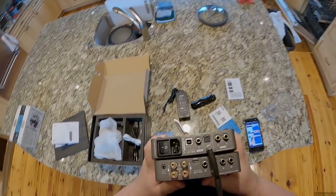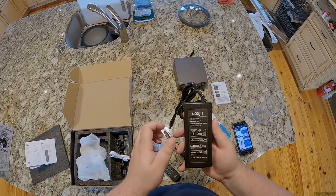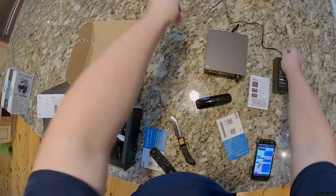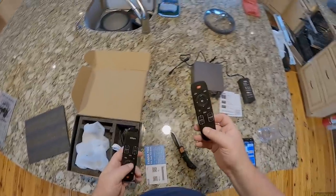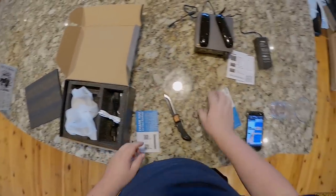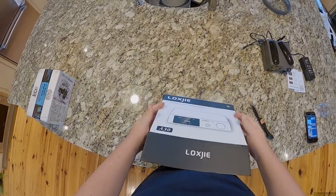It looks identical to the D30 — but this uses an external transformer while the D30 has the power supply inside. I got a 24-volt, 6.75-amp brick. I only need one remote for both units since they'll be tuned the same.